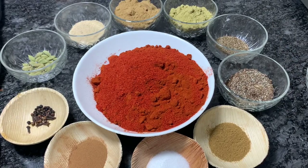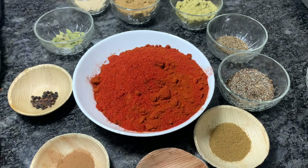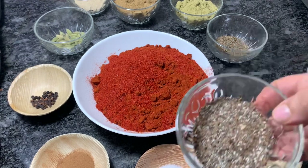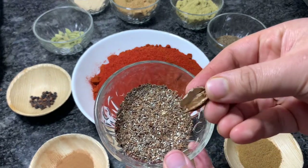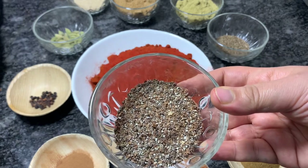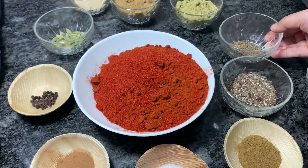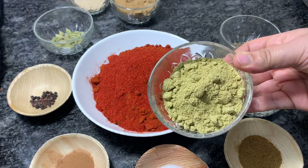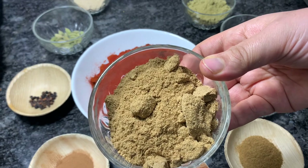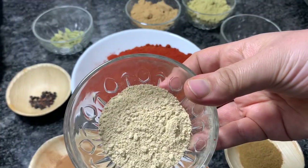Kashmiri red chilli powder, 750 grams. Salt, around 1 tablespoon. Cumin seed powder or zeera powder, around 1 tablespoon — you can skip it if you don't have it. Crushed black cardamom pods — I'm saving the outer skin as well. 2 tablespoons of shahi zeera or black cumin seeds. Half a cup of fennel seed powder or saunf powder.